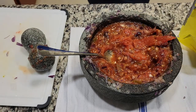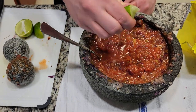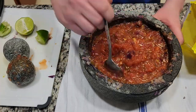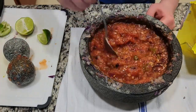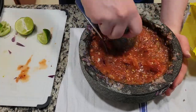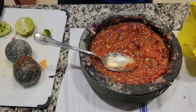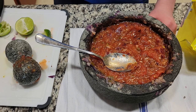Not enough salt. Before I forget, we need to add a little bit of lime. There we go.